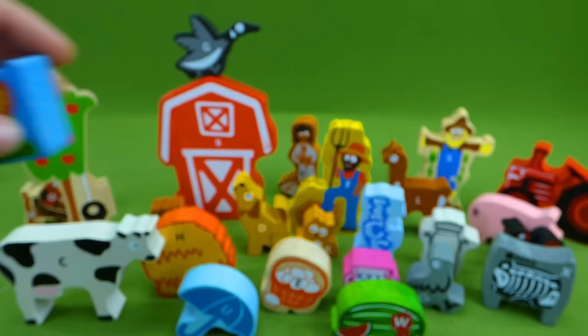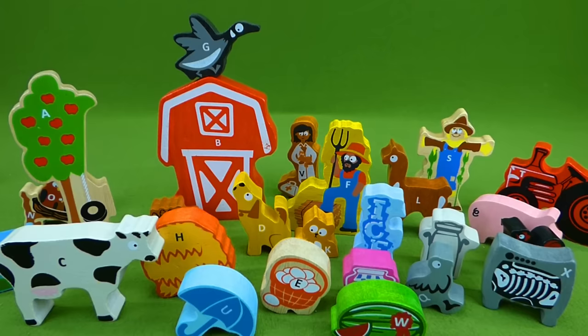Look at that — we finished our farm. It's absolutely perfect. I love all these cool pieces. Now we have to put the puzzle together. Let's sing the ABC song while we put the puzzle together — I think that will be lots of fun.